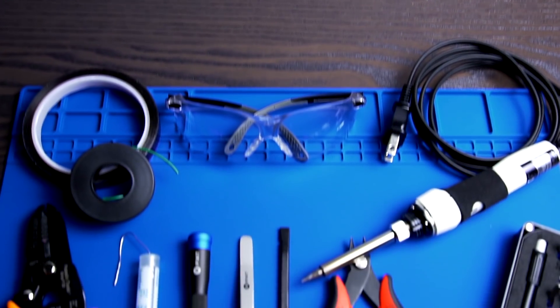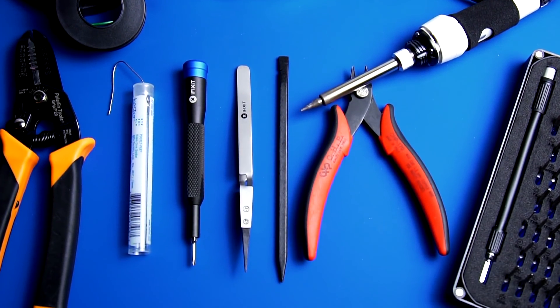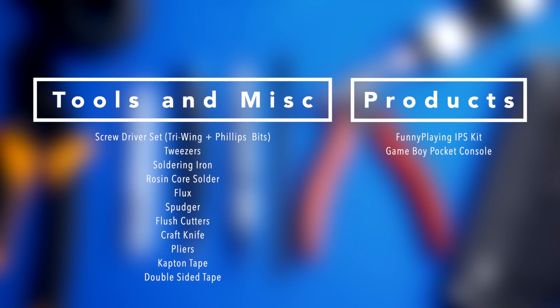In order to do this mod, you're going to need the following items — please feel free to pause the screen to take note of them. After the tutorial, I'll conduct a battery test to see how long the Game Boy Pocket lasts with this new IPS kit. With all that out of the way, let's go ahead and get started.